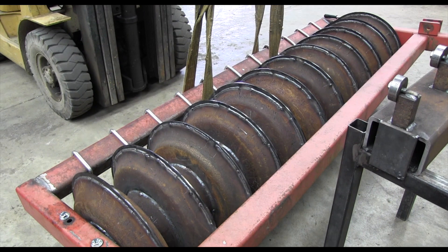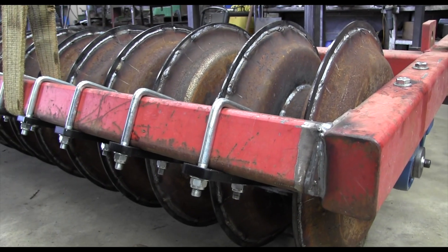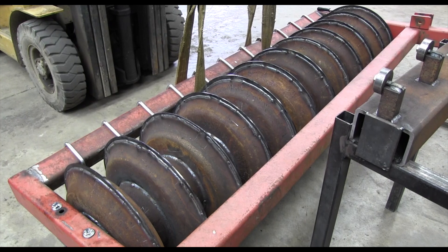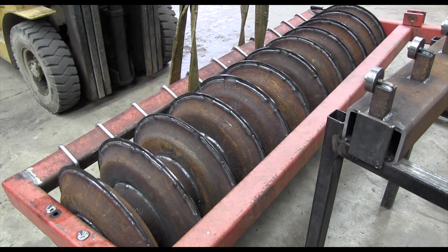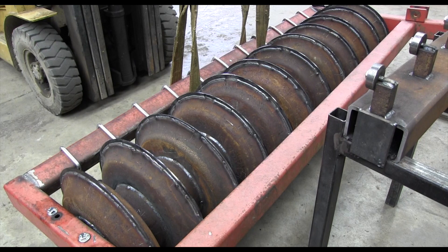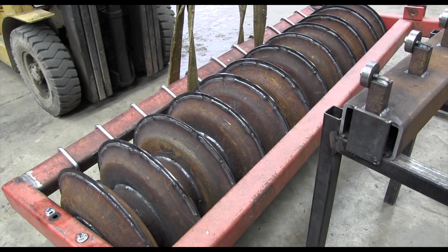Will from AgriCast here in the workshop. We've got a first of these packers that we've actually welded up and made from some worn DD rings with wear plates in the middle. The customer had a four-leg Spalding's flat lift subsoiler and just wanted a DD style packer on the back of it. He did have a tooth packer and we've just been able to put this together at a relatively low cost.